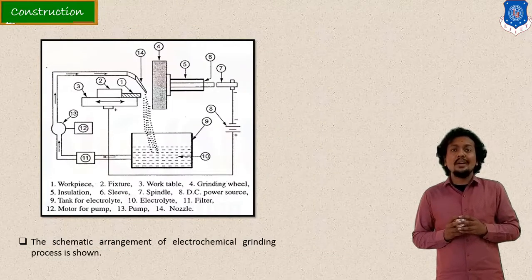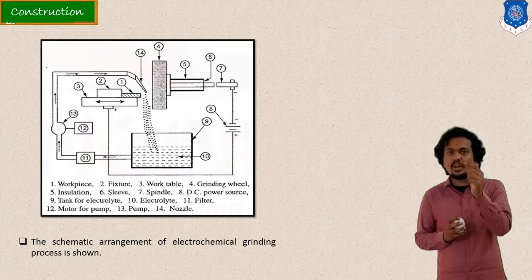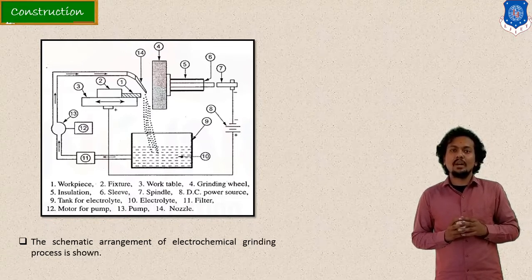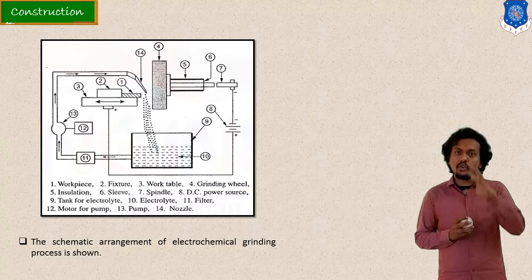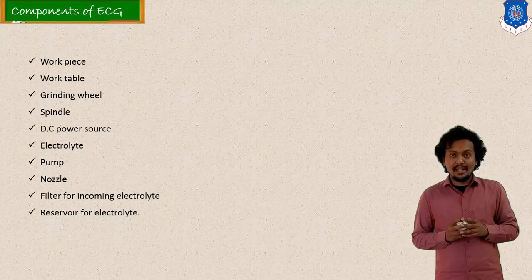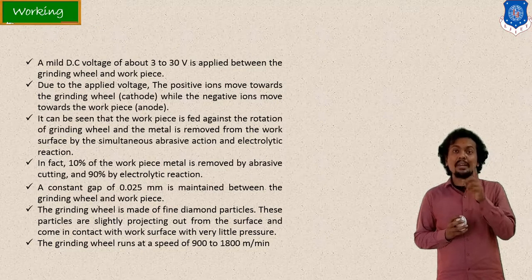Before discussing the working, let me cover the construction and component details. The components are: a grinding wheel, DC power supply, workpiece feed mechanism, electrolyte circulation mechanism with a pump and filter, and a reservoir for the electrolyte. The grinding wheel is mounted on a spindle and bearing setup. So the components include the workpiece, grinding wheel as the tool, power supply, electrolyte pump and filter setup, and a nozzle.